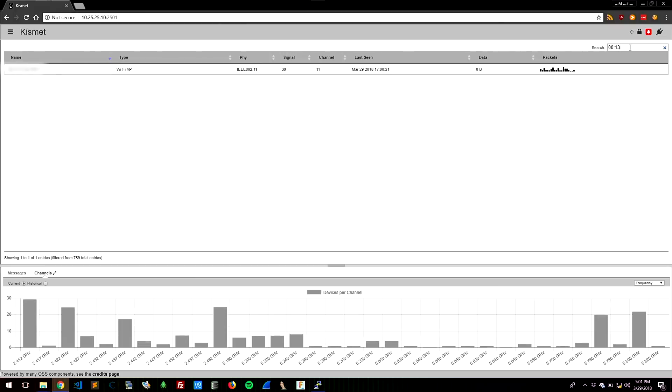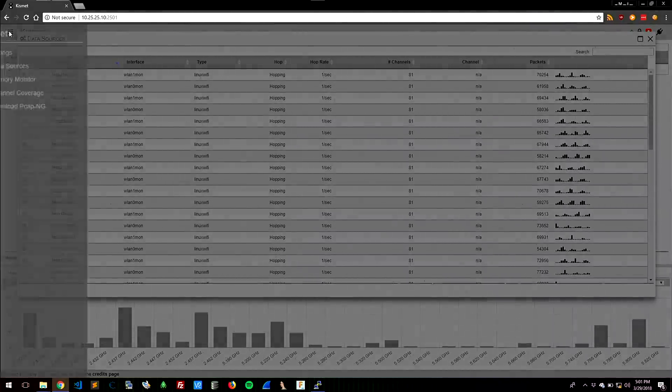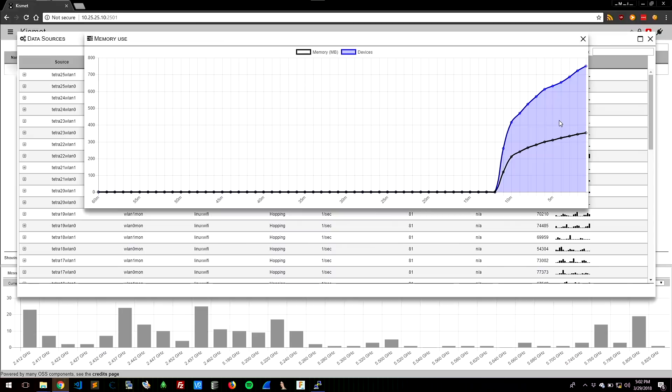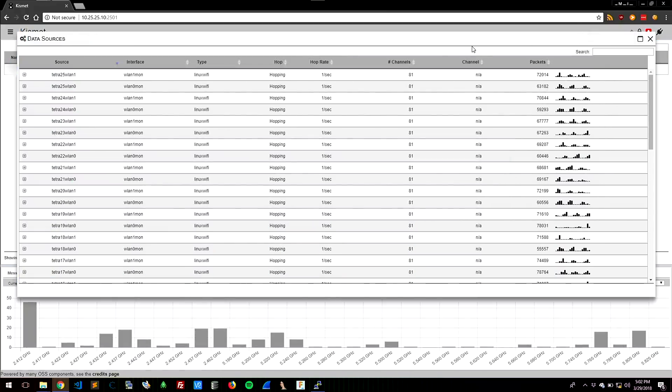That would be a MAC address Hack5 has procured. Just that quickly, I'm searching through data. This has been on for a minute and we can see how much data we've collected — we're up to about 800 devices in our proximity with approximately 400 megs of RAM being used to keep track of that data. This becomes a big data issue.